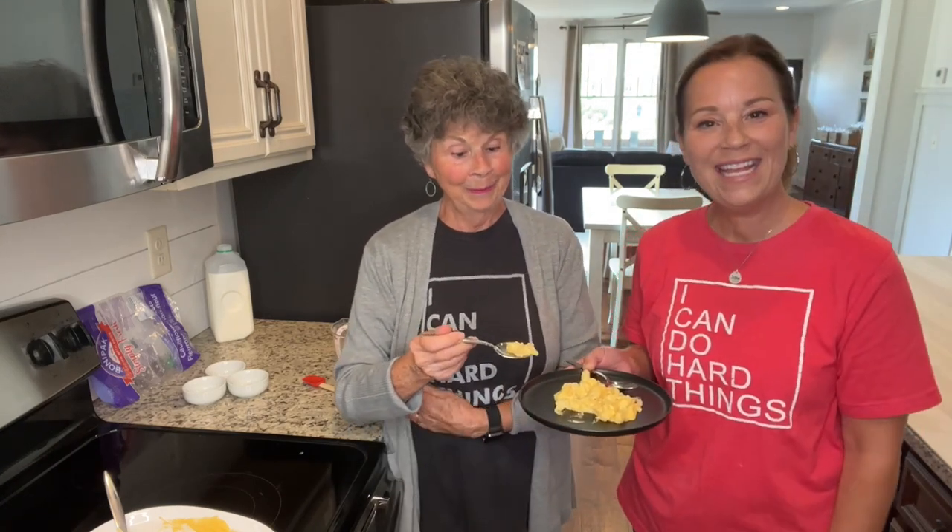Thanks so much for joining us — we are so happy that you're here. And always remember: you can do hard things. Take care, everyone! Bye!